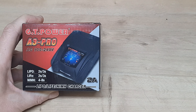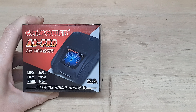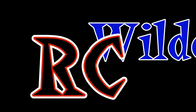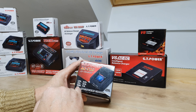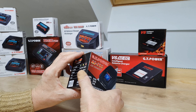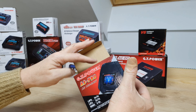Hello again. As the title suggests, we have another GT Power battery charger review. This one is the A3-Pro AC only. It supports LiPo, LiFe, and nickel metal hydride. On nickel metal and LiPo it does 2-3S, so only up to 3S — no 6S charging. It has LED indicators and no display.